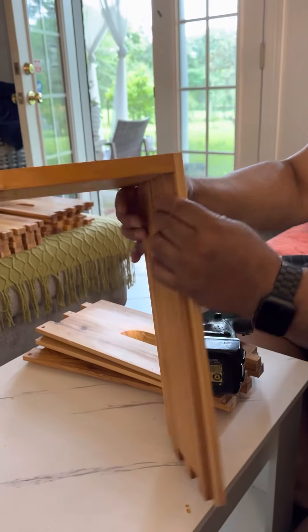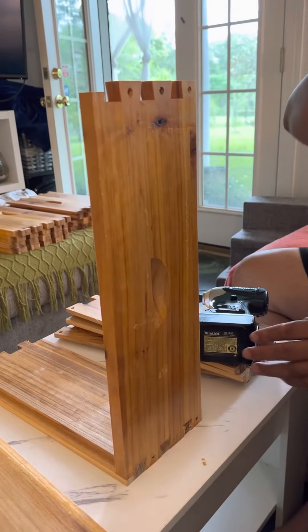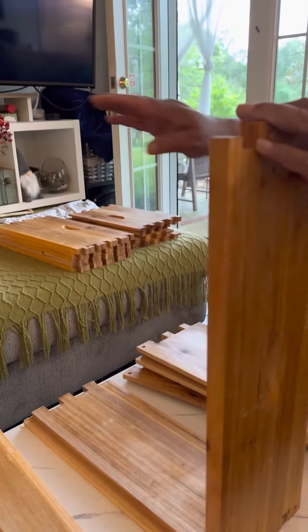So there we've got one corner, and now we'll do the other corner to make the full box.